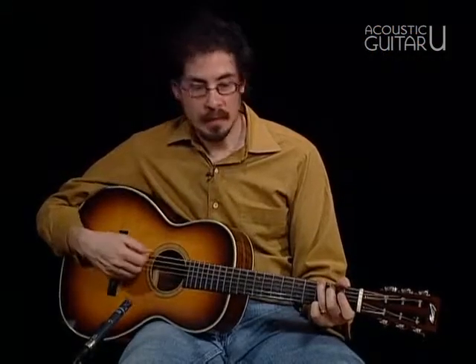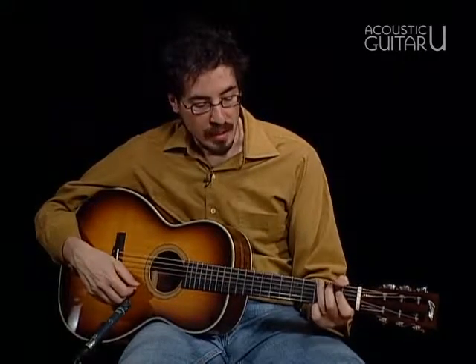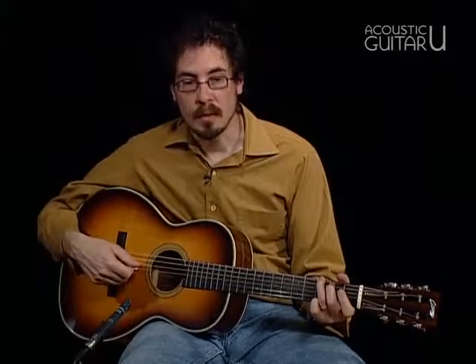So I originally did East Virginia Blues down here in open position in G, and I'm gonna come back here now so I can explain a couple of new chords that we're going to learn.